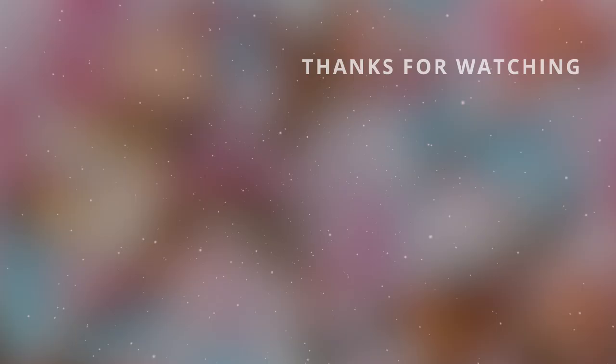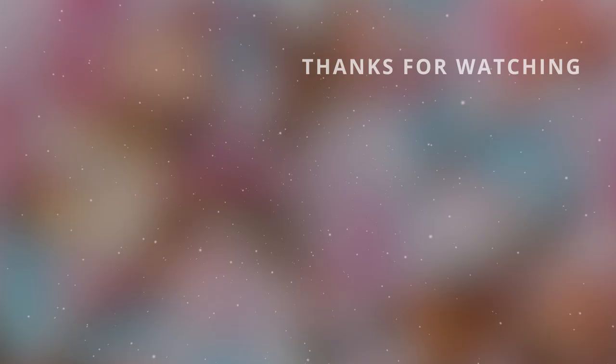That's it, guys! I hope you enjoyed this video. Make sure to give it a thumbs up and leave me a seashell emoji down in the comments if you made it all the way through the video. I will see you guys in the next one — take care, bye bye!